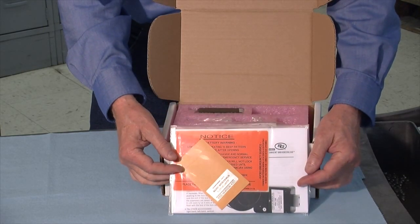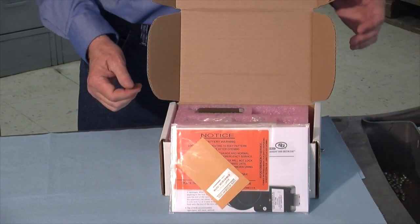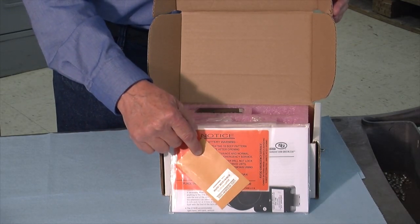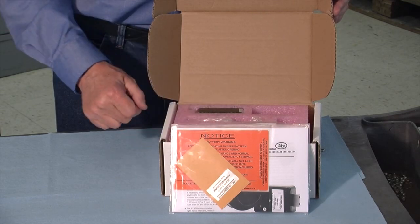This is your documentation package: installation instructions, operating instructions, low battery warning label, and this little manila envelope contains the serial number for this particular lock.